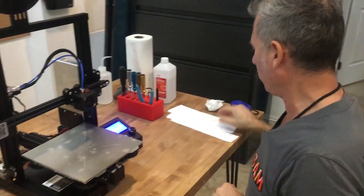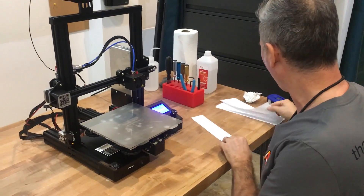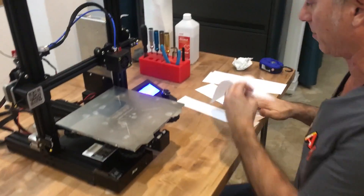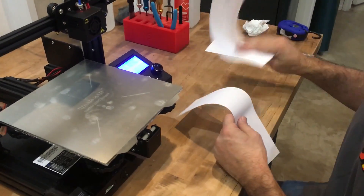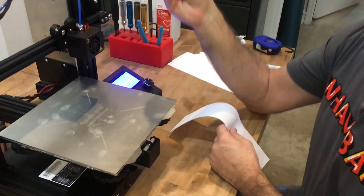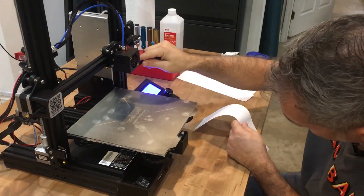For bed leveling, we're going to need just a few tools. We're going to need some regular copy paper — I happen to like the 28-pound thicker copy paper better. I just cut a bunch of strips and keep them here. You're going to want to have a pair of tweezers, so you're making sure that you've cleaned off your nozzle and have no drips there.